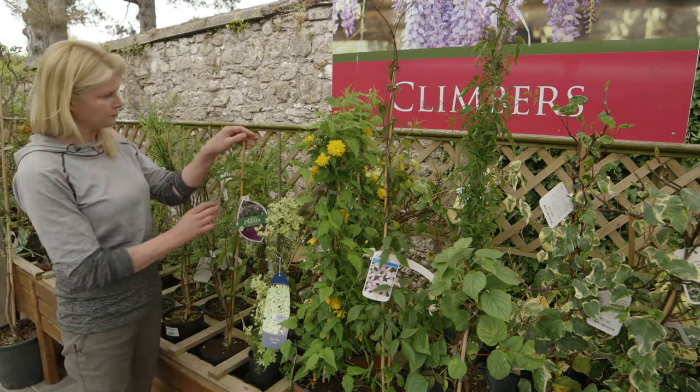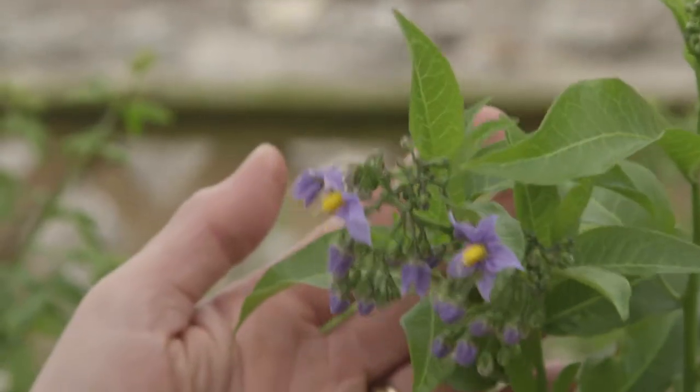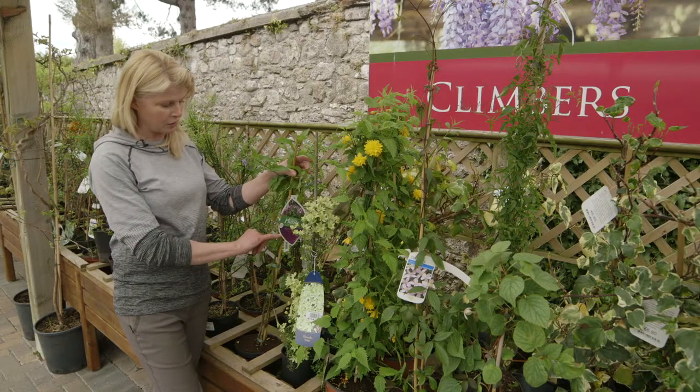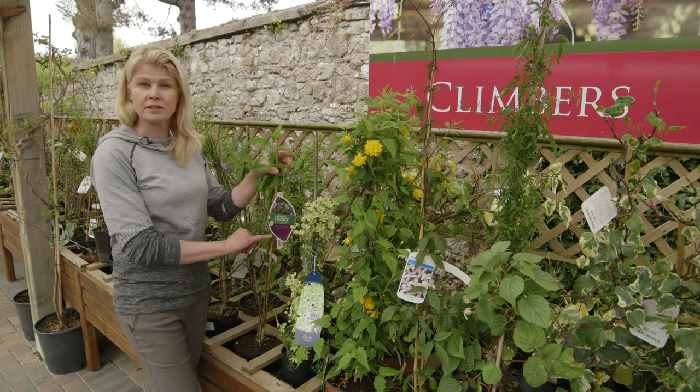Have a little look at this one — Solanum. Look at that flower, isn't that gorgeous? Again, this doesn't have a tendril way of holding onto the wall, so again a support system is needed. Thanks so much for watching.